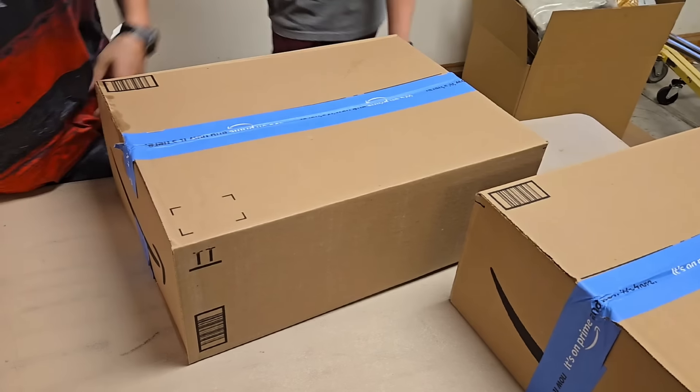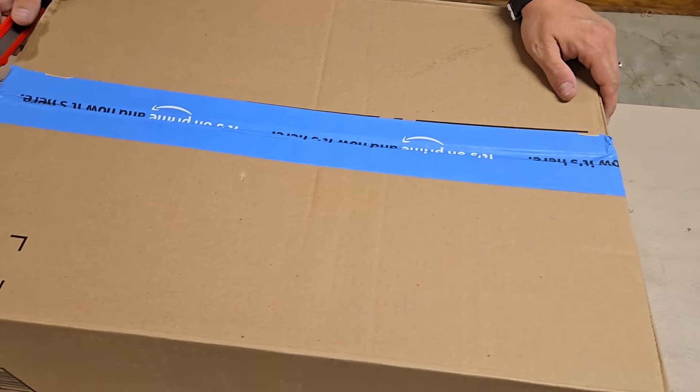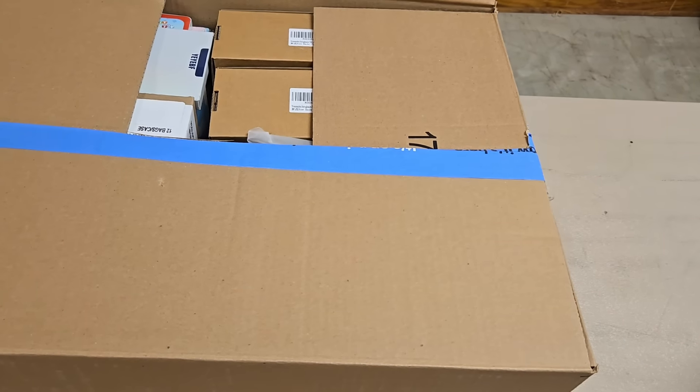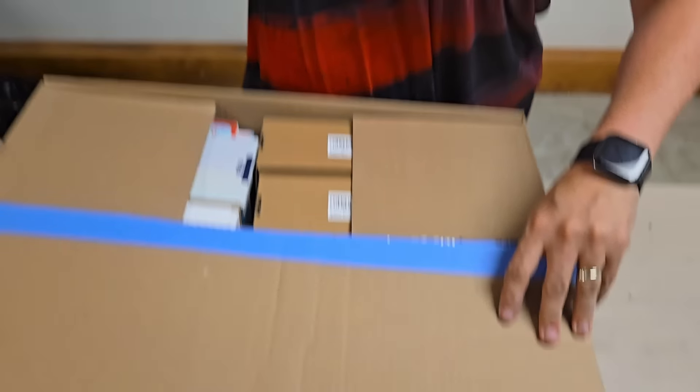You guys can unbox those big boxes and sort them. Leave them the way they are — that'll be fine. We'll sort them whenever we list them. You're going to find everything right on hookedonpickin.com.